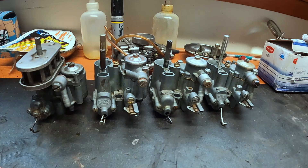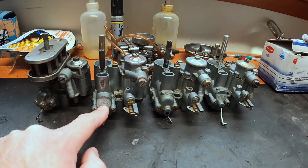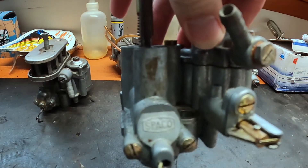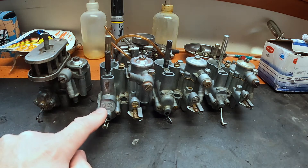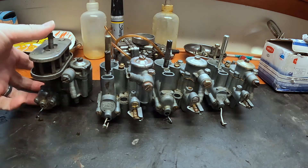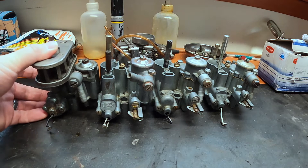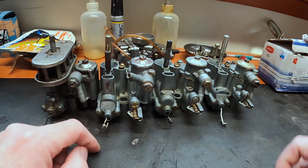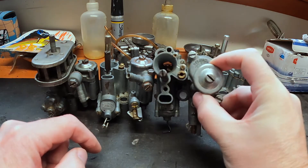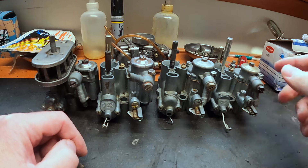Moving on to the next few: you'll notice this one says SPACO — that's a licensed copy of the original. These are originally Dell'Orto carburetors. Dell'Ortos are made in Italy. SPACOs I believe are made in a variety of places — originally Spain, but please don't quote me on that. Moving over, this one is a Dell'Orto again, made in Italy, and then this one here is a SPACO.